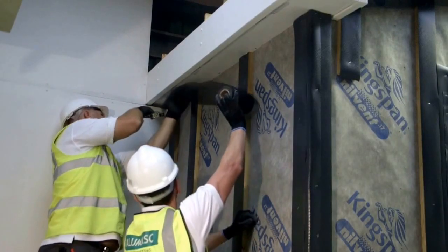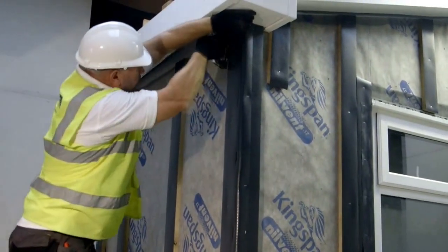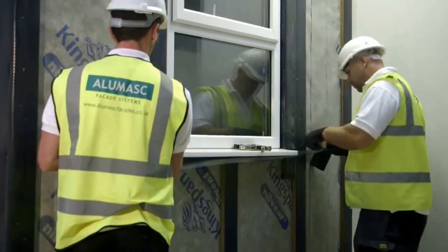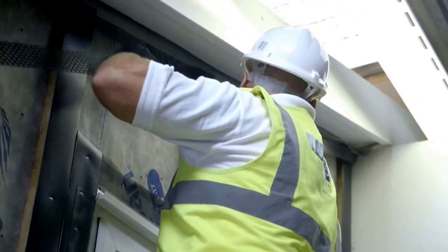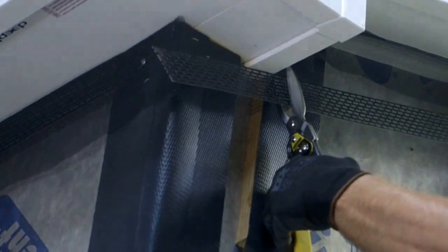Insect mesh is also installed at the soffit level and any ventilated openings within the system. The ventilation profile is now installed at eaves level and below any window openings, ensuring that full ventilation is achieved.